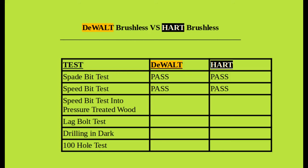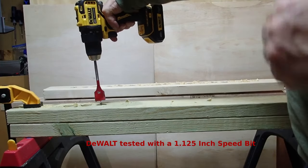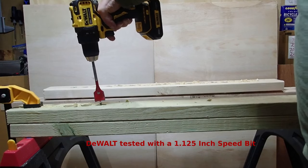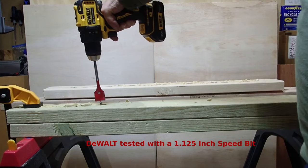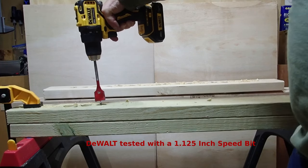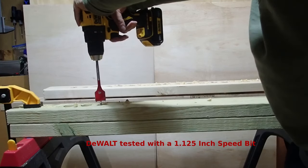Let's make it a lot more difficult — we're going to use two pieces of pressure-treated wood. Even a single piece of pressure-treated wood is harder to go through than normal lumber, so two pieces should make it twice as hard. I'm going to use a one and one-eighth inch speed bit through two pressure-treated 2x4s. We'll see how the DeWalt does first and then try the Hart.